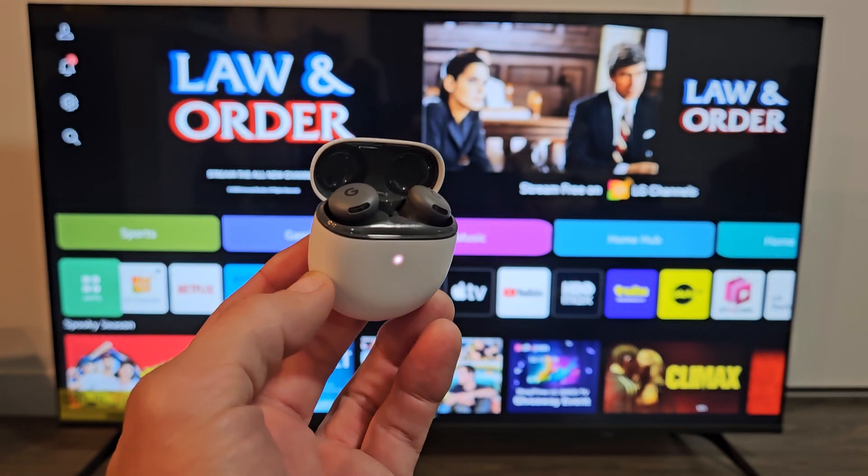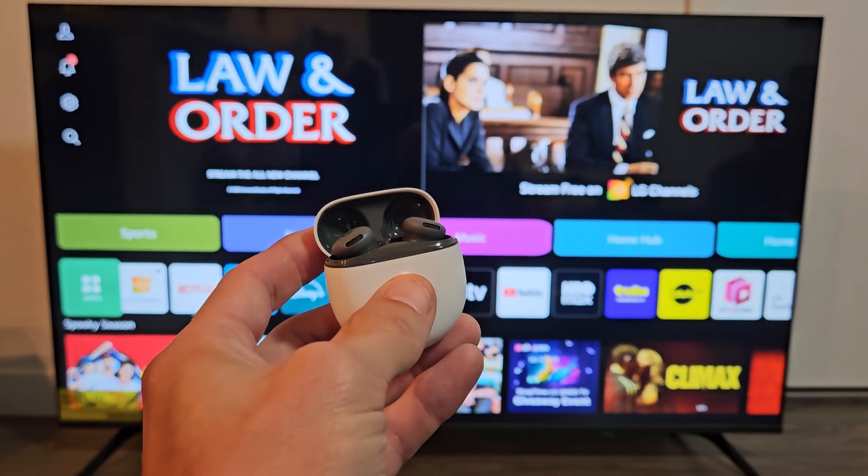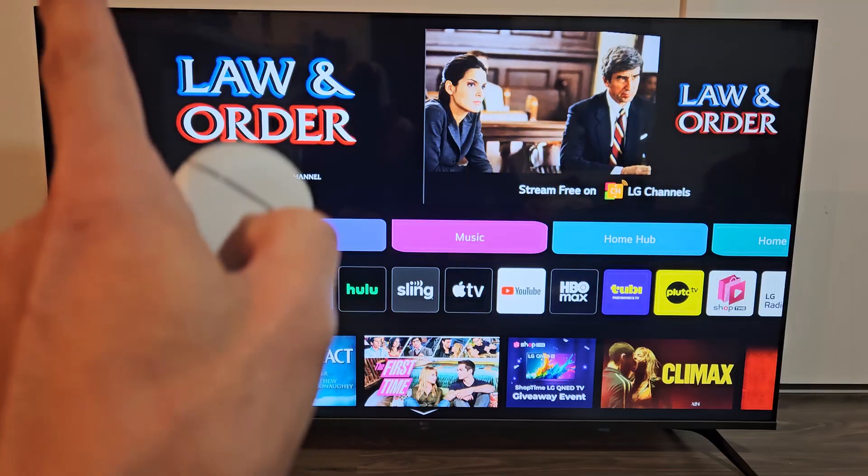Here's a pair of the Google Pixel Buds 2a. I'm going to show you how to pair and connect these directly to an LG Smart TV via Bluetooth.